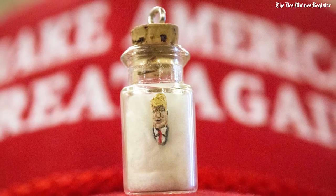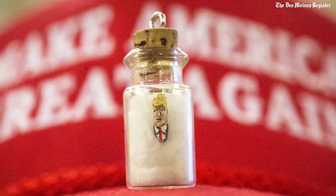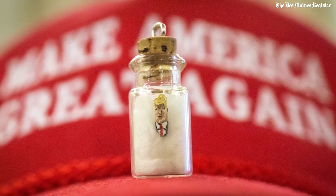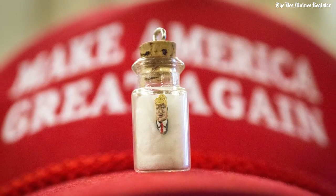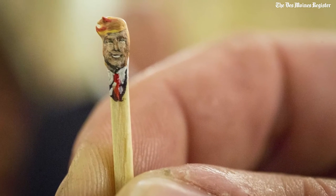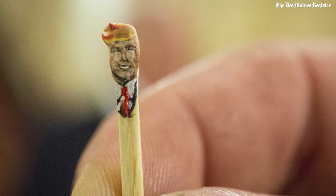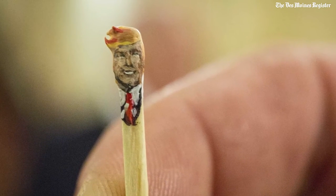The idea of painting on the rice came from going to a Ripley's Believe It or Not, where the Chinese actually hand-paint poems and write pages of Bible or poems on the grains of rice. So I thought, well, I wonder if anybody does portraits on grains of rice, and if I was able to do it or not.